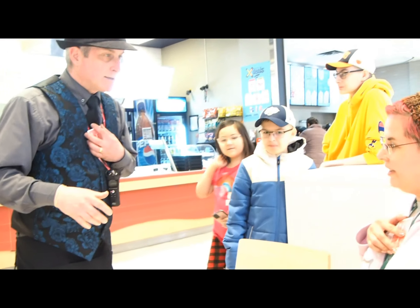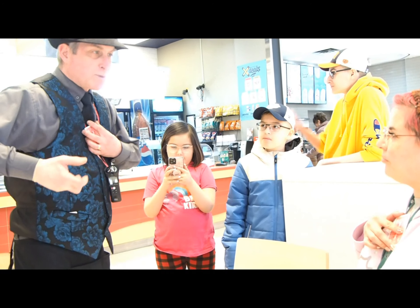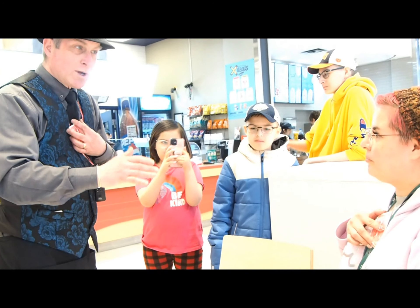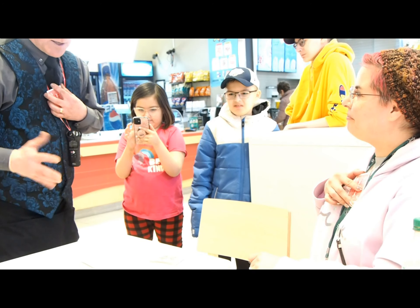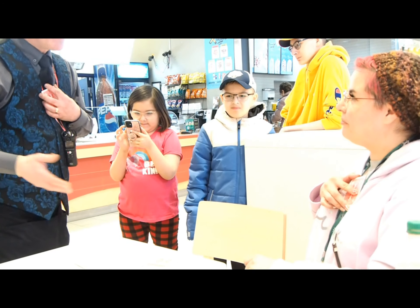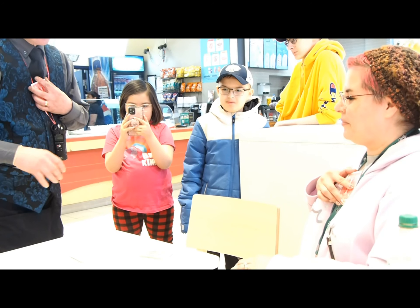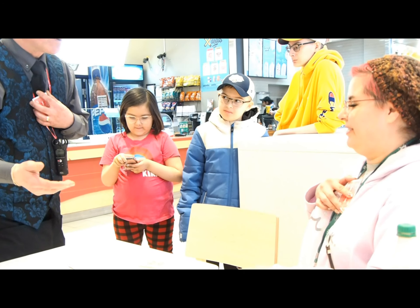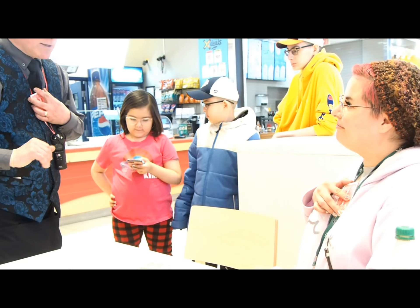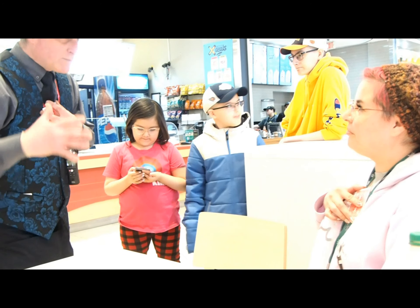I mix up the cards a bit, and then I split them in half. You picked one half, right? And then you cut them a few times, and I cut mine — we're all cut in different places. We even looked at the cards, so you saw that they're all mixed up, all different. And then we cut the cards again.